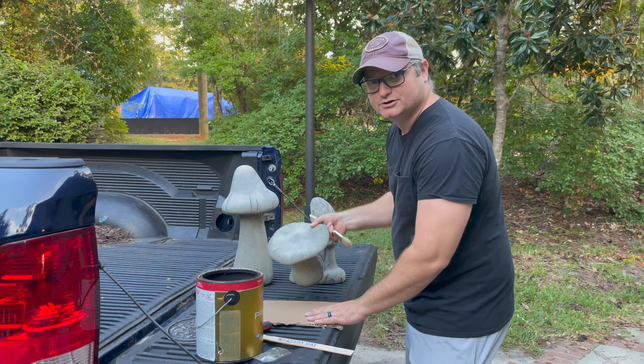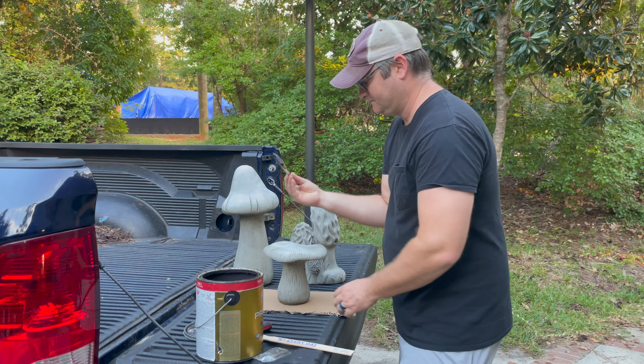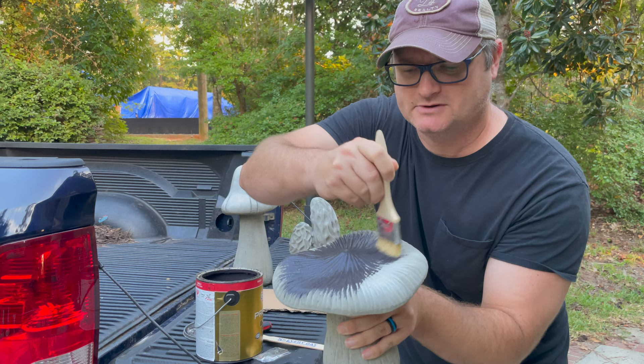I like to put them on cardboard so I can move them around as I go. Just glob it on there — you don't have to be neat, don't have to be an artist. I'm not an artist. Just got to paint it on there. It doesn't have to be perfect because remember, this is just a base coat that you're not even going to see.